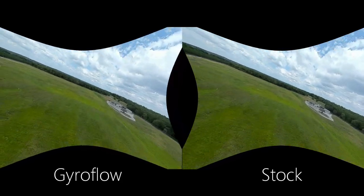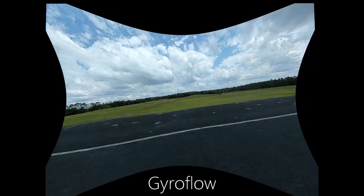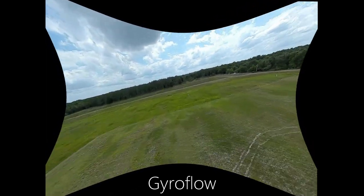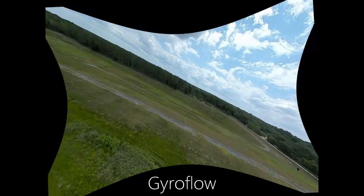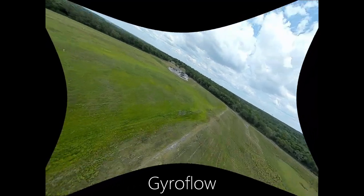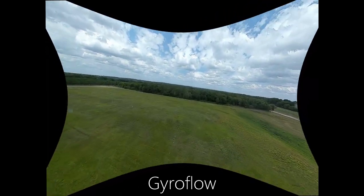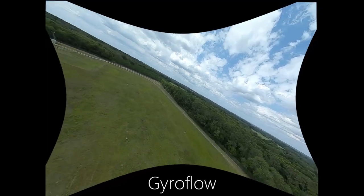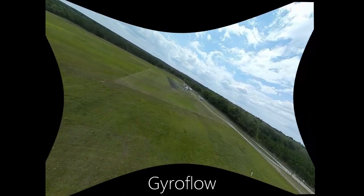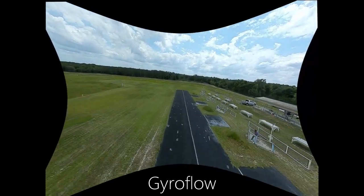I also ran it without split window view enabled so you can see the raw output from Gyroflow — here's where all the effort pays off. This is a straight export with hardware acceleration. Notice that you will lose some image data when you do gyro stabilization, as the software uses some of the image to create the stabilized effect. After rendering, you load it into your editor and crop down to the area that doesn't show those black blobs around the sides. I left some blobs visible so you can see the gyro stabilization actually working.